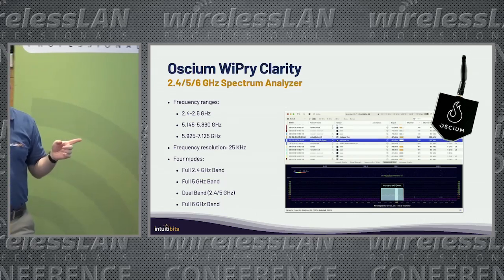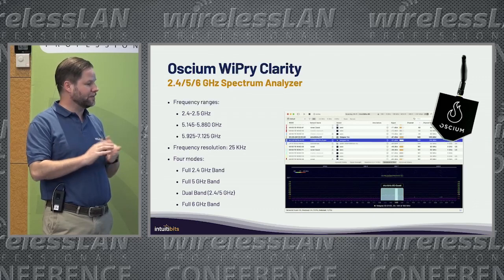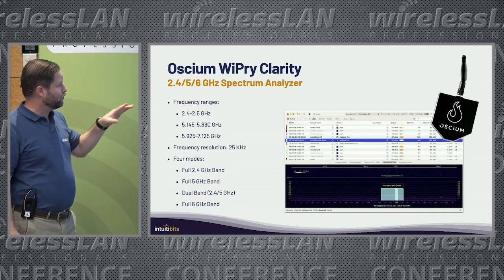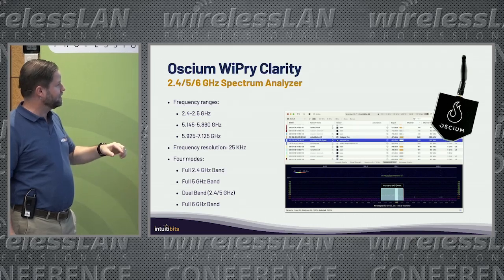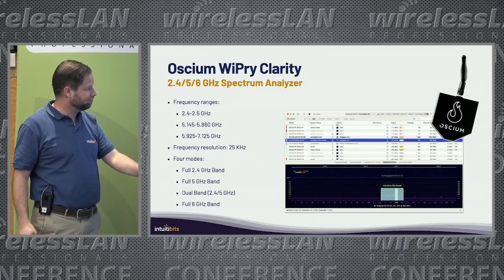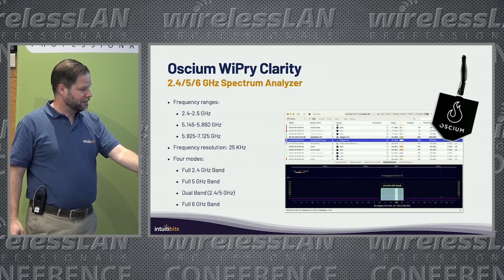The Clarity is a 6GHz spectrum analyzer, so it works pretty well with Wi-Fi Explorer to visualize the 2.4, 5, and 6GHz spectrum. There are some details on the specs of the analyzer shown here.